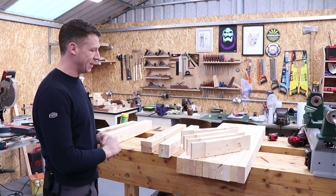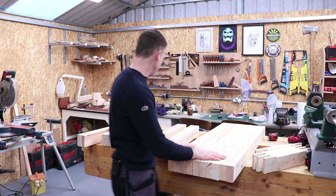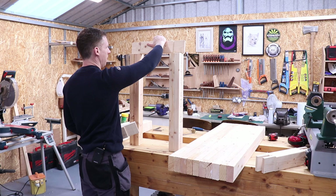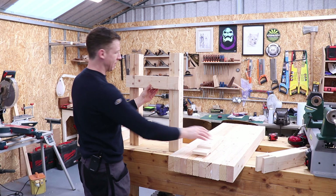It is now day two. I left everything overnight for the glue to set up. It's very cold this time of year so it took a lot longer. Our laminate top is good to go, and our four legs are now glued up as well. The next thing I want to do is make the frames. I've been to the bandsaw and cut out my tenon pieces. We're going to have a bridle joint on top and a mortise and tenon on the bottom.